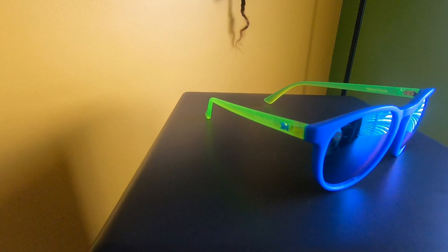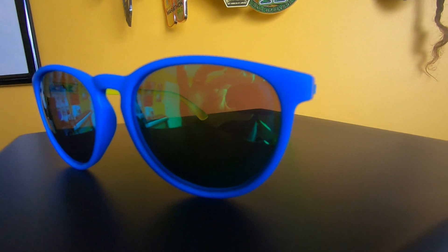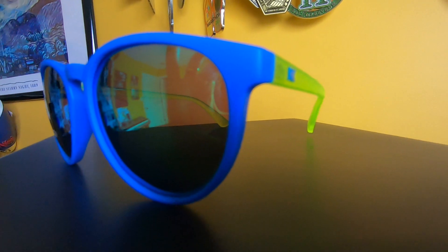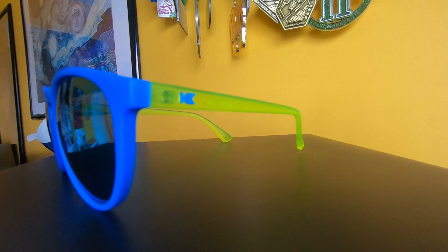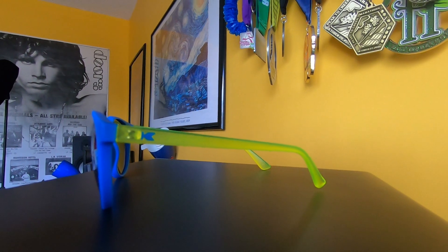They're actually really comfortable so far. Let's run through the specs. You're looking at my custom pair of Knockaround Mai Tais. They come with impact-resistant UV 400 lenses, and I paid $5 extra to get the polarized lenses as well, just because I haven't had any before and I wanted to see if that works for me while on the run. I chose the lens color, the frame color, the color of the arms, and even the color of the Knockaround logo on the arms. So if the Mai Tais or any of their other available styles are to your liking, you can change things up and make them just the way you like them as well.